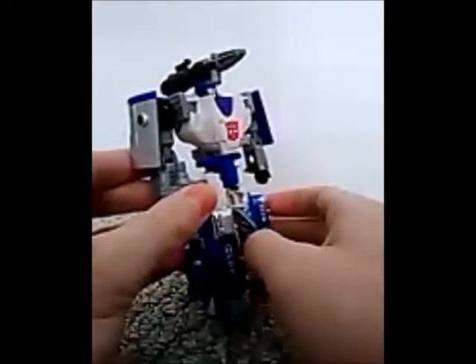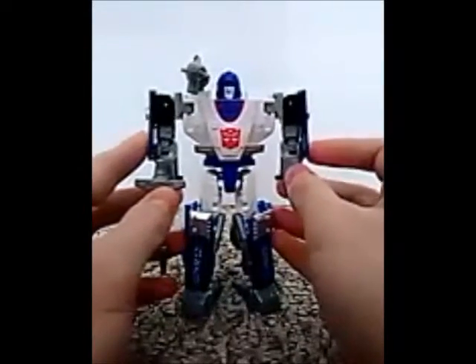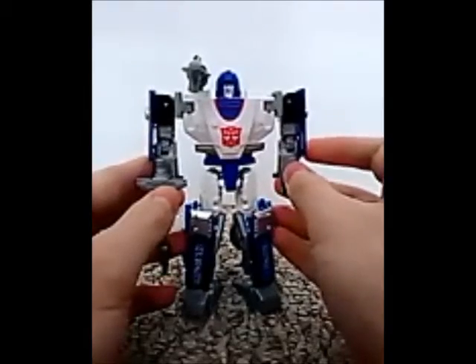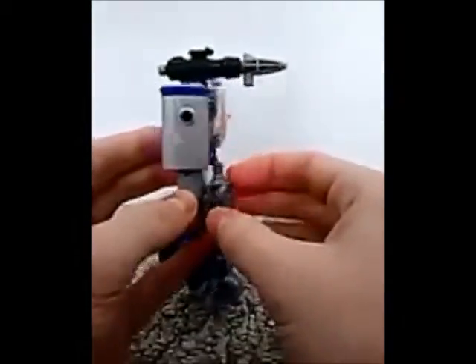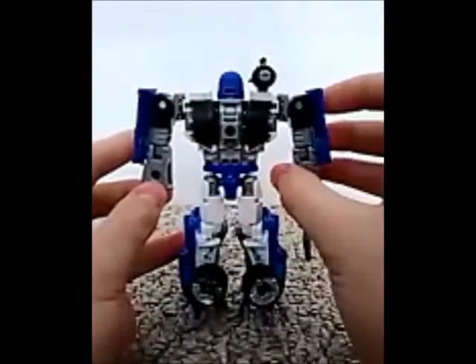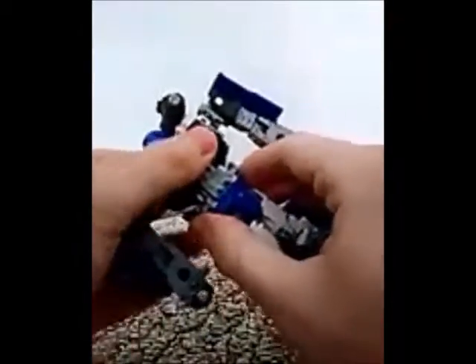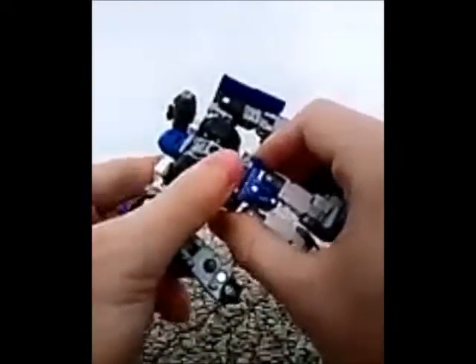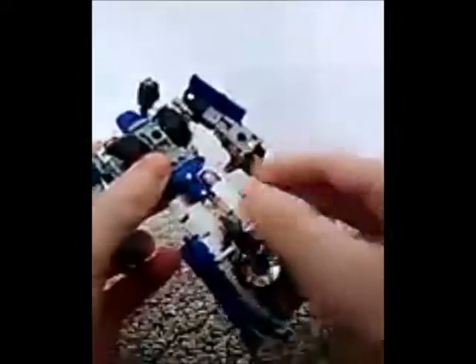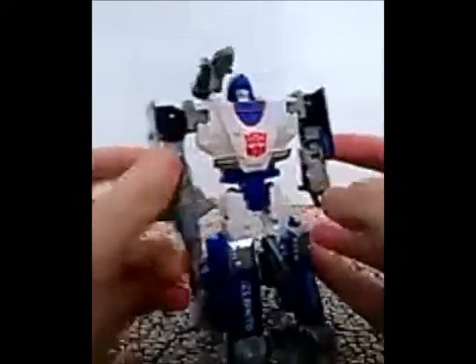He was a fan favorite in G1 but he kind of disappeared in the third season — I wonder if he was actually there. These jokes are going to get old after a while. Either way, this figure just really represents him well. He has a waist swivel, which is kind of a big risk considering his 1984 toy being notorious for breaking at the waist.